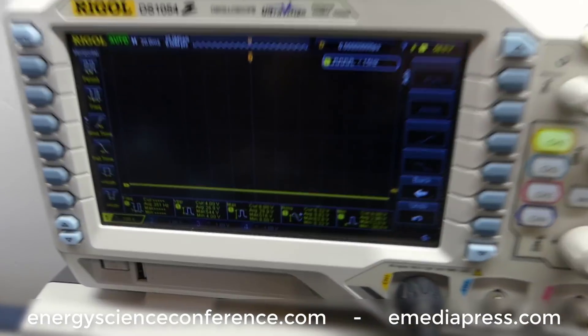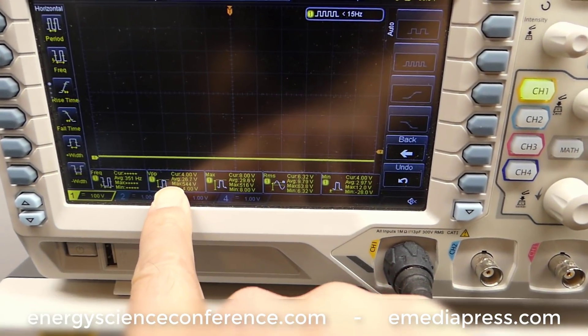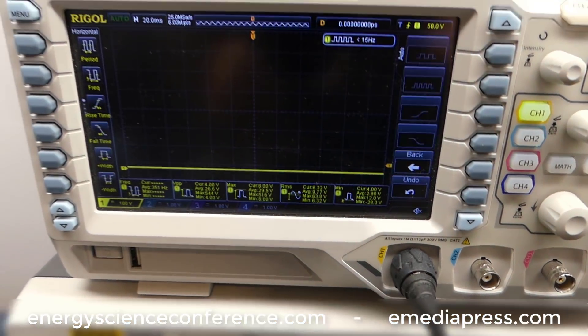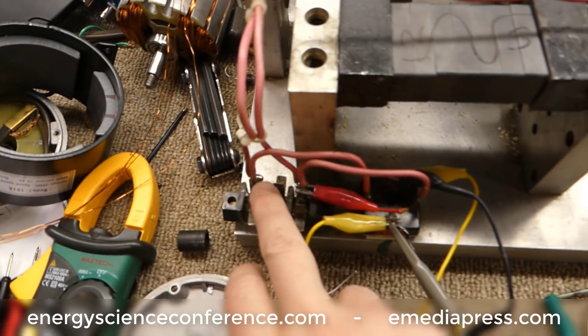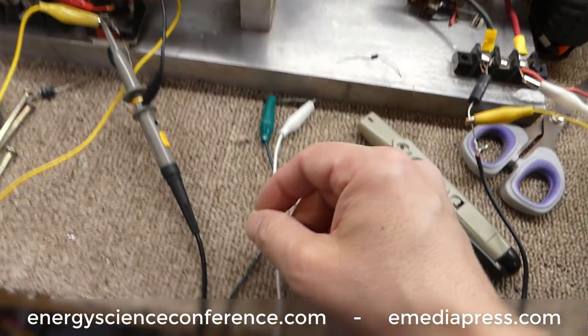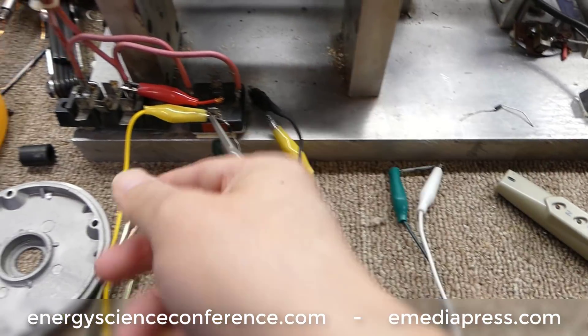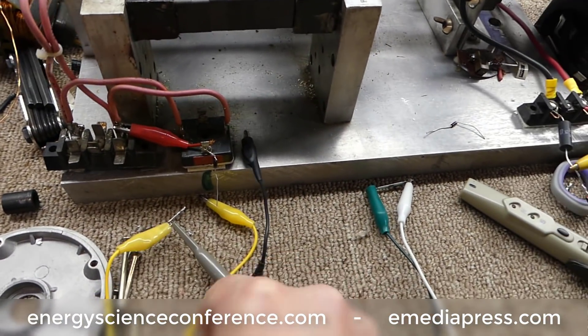So we're going to get it running and look at the scope. We're going to see what the peak-to-peak voltage is for the AC. These leads are alligator clipped — they're on DC right now, so let me take these over to AC because that's what I want to do first.